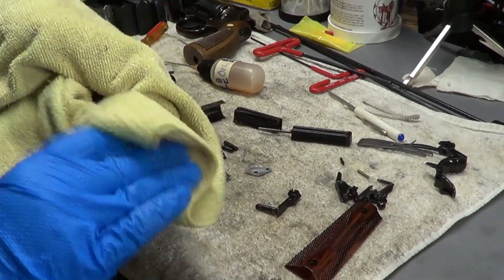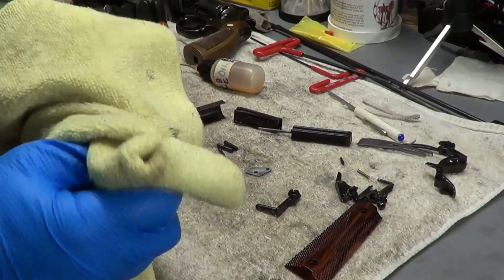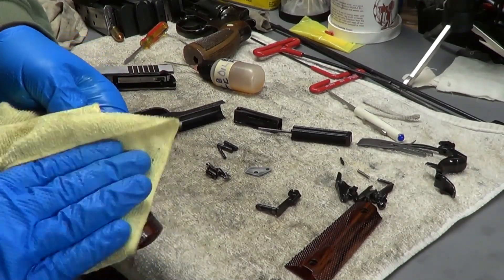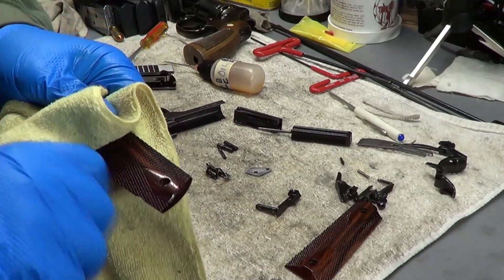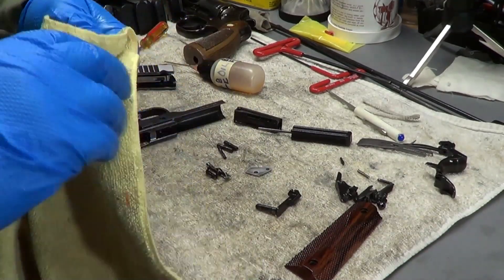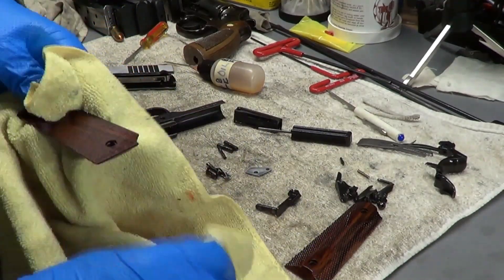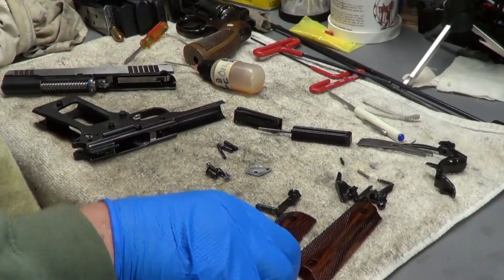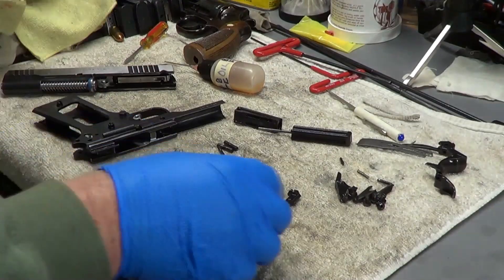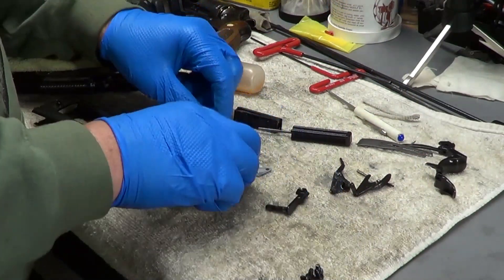I usually don't let my wax dry that long — I give it about a minute and then started talking and forgot about it. The longer it dries, the more likely you're going to get that paste and flaking. If you get a little bit in the ridges, a little toothbrush will take that out. So now we have those grips done — I'm going to move them out of the way. The grip screws are going to be the last things done.